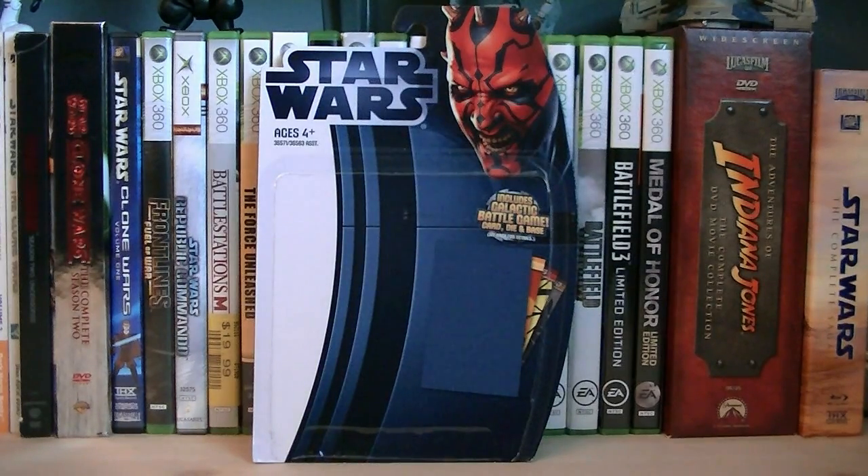Hey guys, it's Ryan back here again, and today we're reviewing Star Wars Movie Heroes Obi-Wan Kenobi. He's from Wave 2 of Movie Heroes in 2012, and the retail price is $8.99.